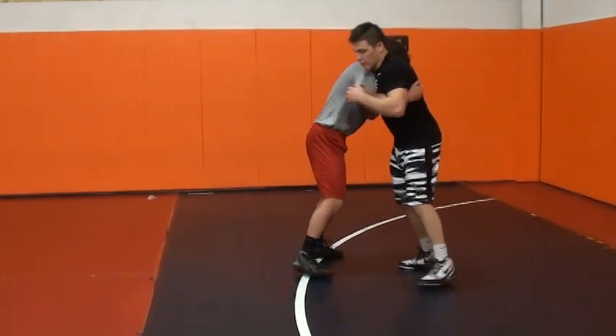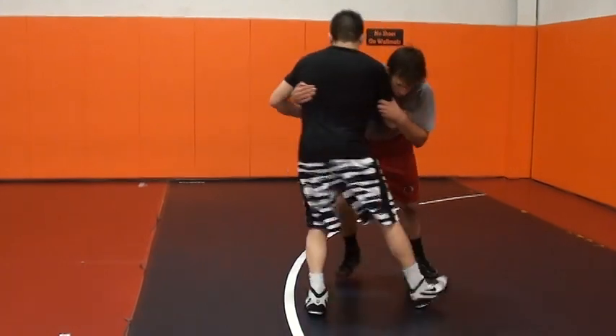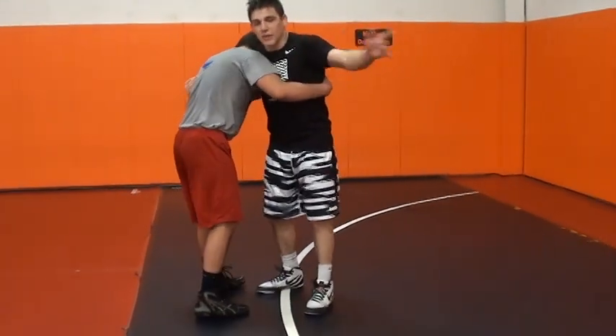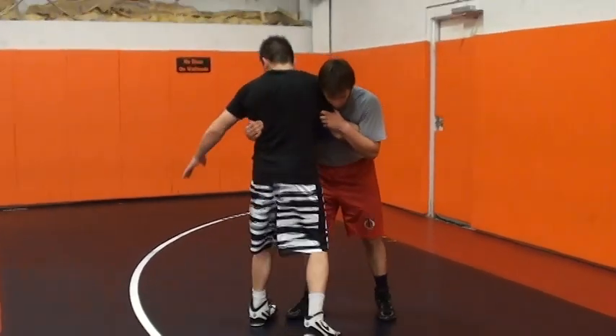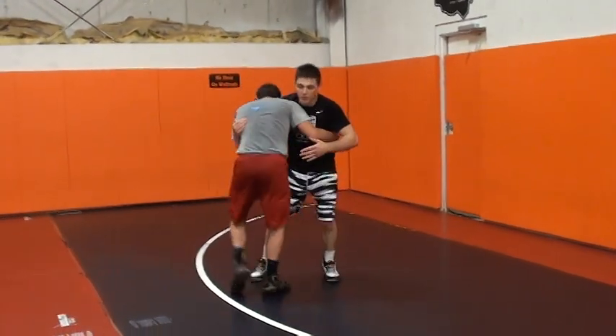So if I'm in over-under and this guy is pushing into me hard, I'm not going to hit a lateral drop in the middle of the mat in case something goes wrong. I wait until I get to the edge of the mat — about a foot from the out-of-bounds line. That's when he's pushing into me hard.